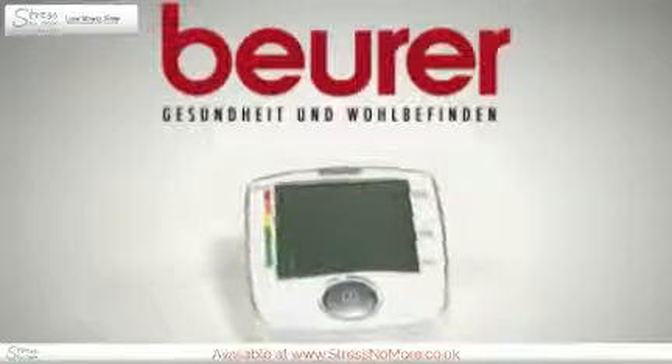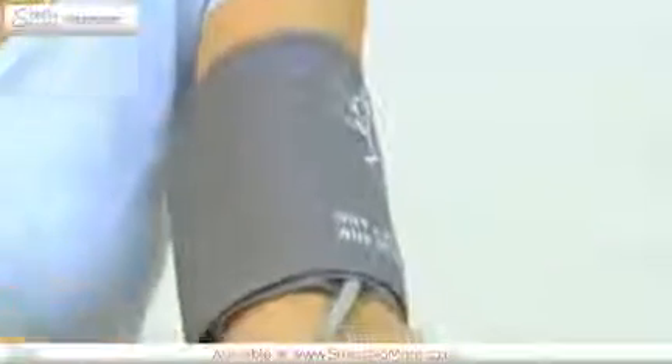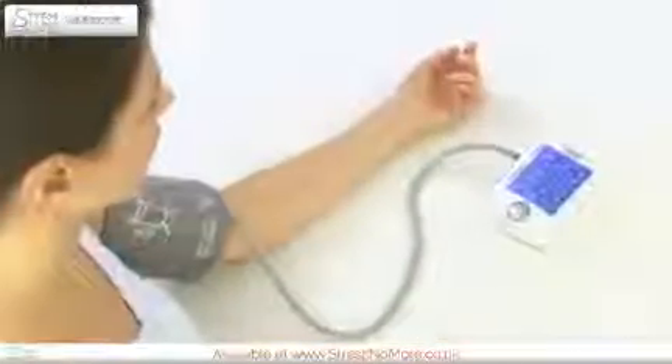Easy to use. Measure your blood pressure at home, simply and safely, with the Beurer BM44 upper arm blood pressure monitor. The BM44 excels through its easy operation. With just one button, the blood pressure monitor is ideal for taking blood pressure measurements at home.